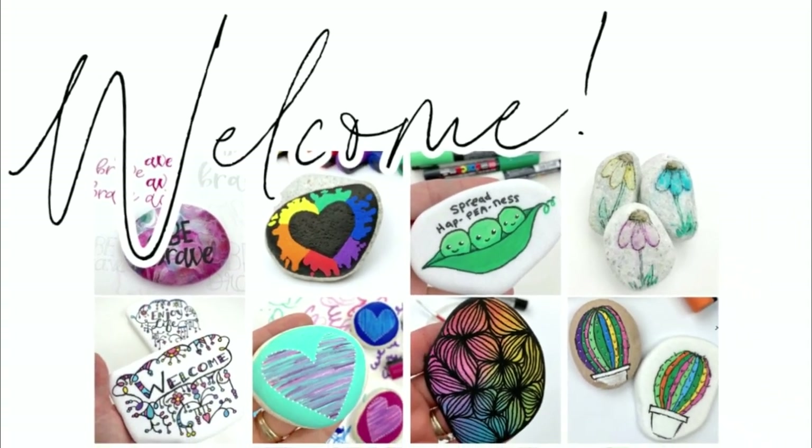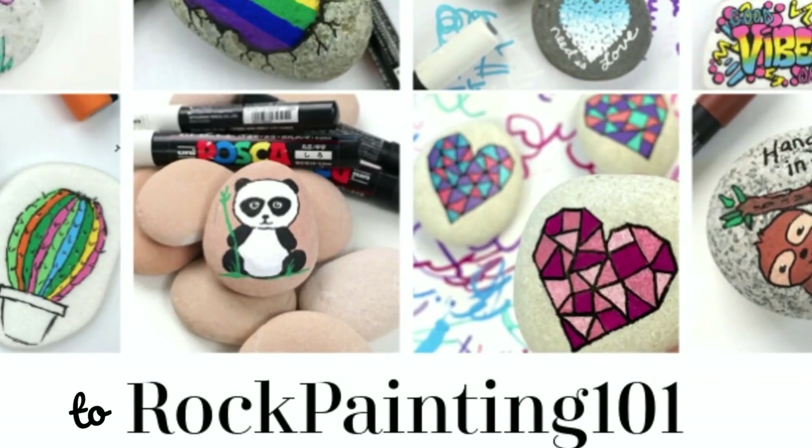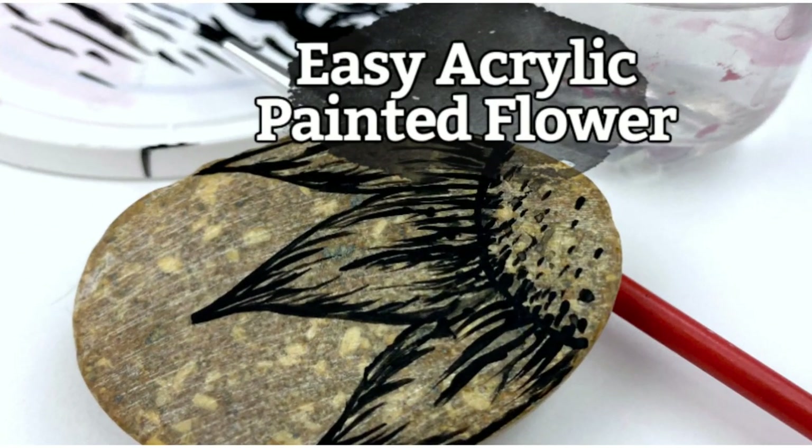Hey everybody, welcome in to Rock Painting 101 where we give you fun new rock painting ideas that anybody can create. I hope you enjoyed the tutorial. If you do, give it a thumbs up and don't forget to subscribe. Let's get painting.